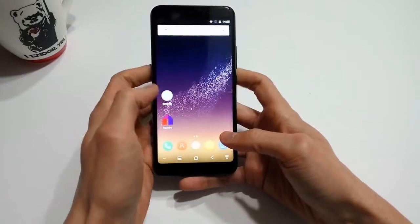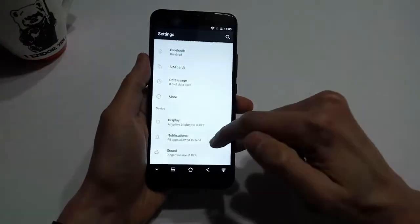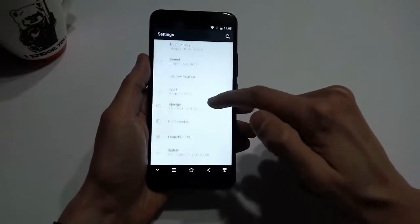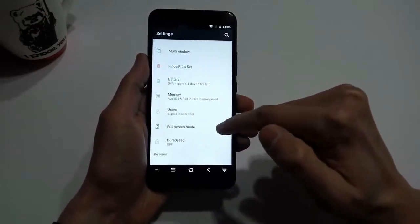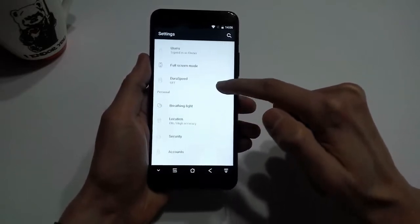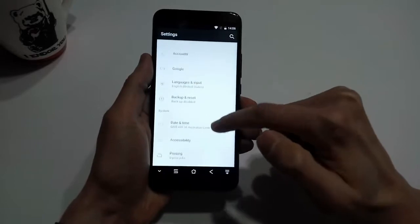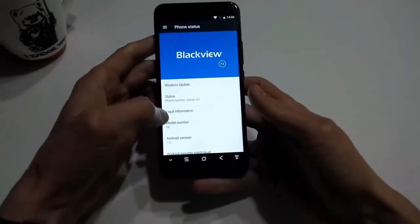The BlackVue S6 runs on a quad-core MediaTek 6737 chipset at 1.3 gigahertz with 2 gigabytes of RAM and 16 gigabytes of onboard storage. It runs Android 7.0 with Google Apps pre-installed. The S6 is powered by a hefty 4180 mAh non-removable battery.